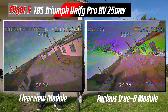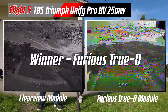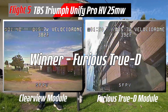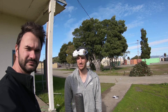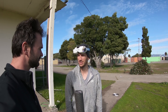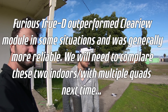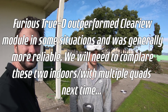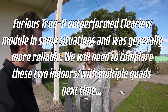I think maybe where the Clearview shines is race situations — indoor race situations. Outdoors, the Furious is fine. I use them for long range. But when you have multiple quads in the air in a really noisy environment — there's nothing else transmitting video on 5.8 right now, so it's a decently clean environment. So for freestyle, flying alone — we'll look at the DVR — but I think the Furious is totally fine.